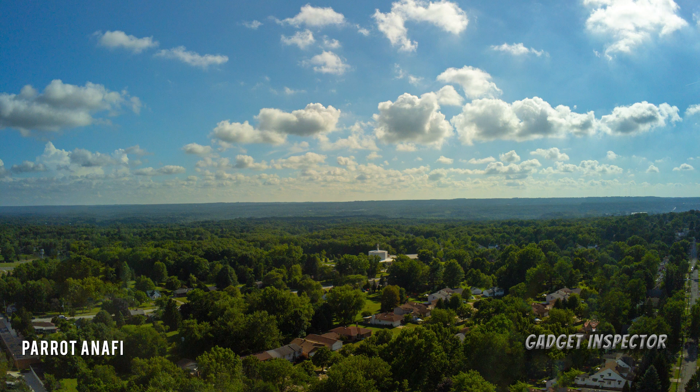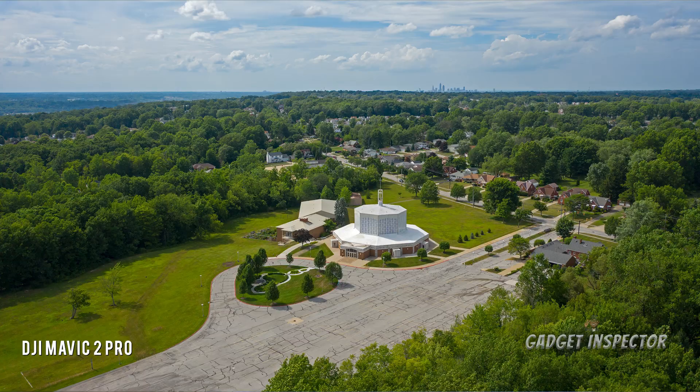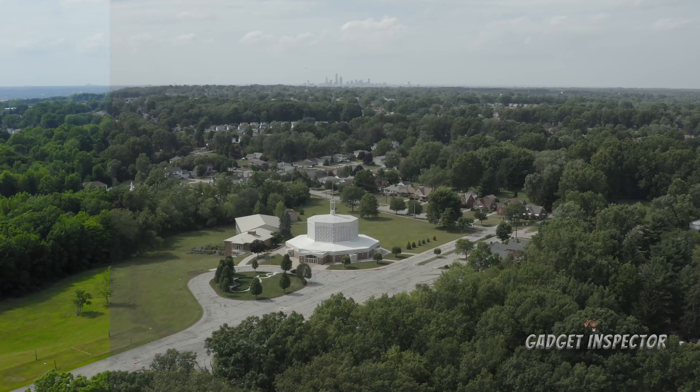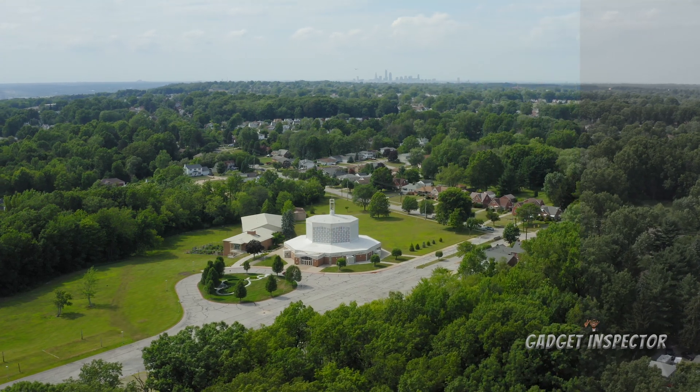In my opinion the Mavic 2 Pro produces a better image — it's really not even close. But shooting in P-Log with the Anafi is going to allow you to get a lot out of the camera. See here, this is a really nice shot. Everything is nicely exposed with good detail in both the sky and the ground, and the colors are nice and rich. But just look at the colors from the Mavic, even in this simple shot of me sitting on a bench. Don't sleep on the Anafi though — both take color grading well.